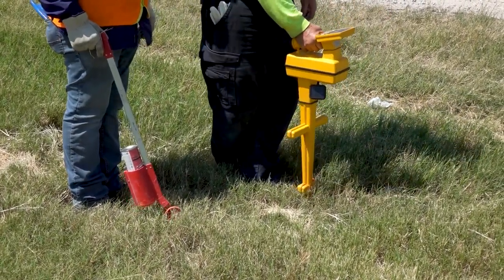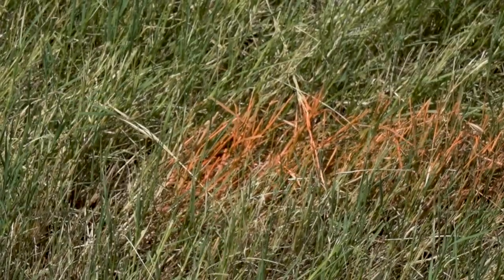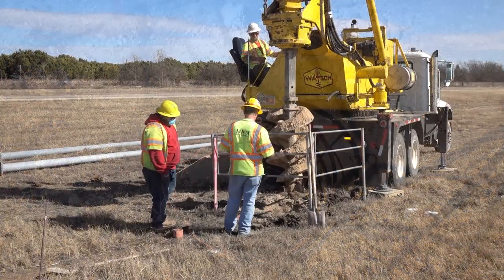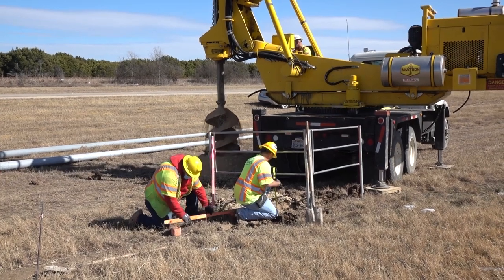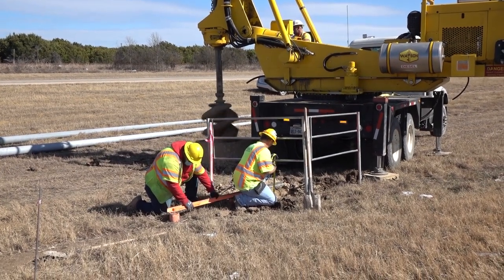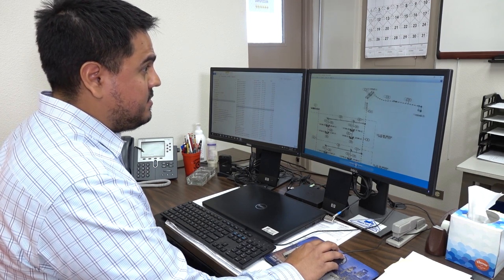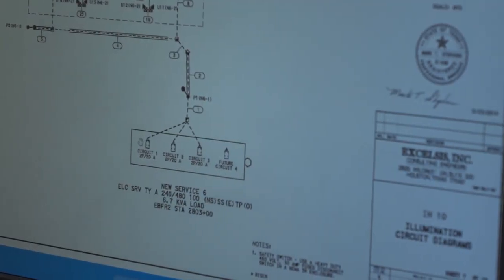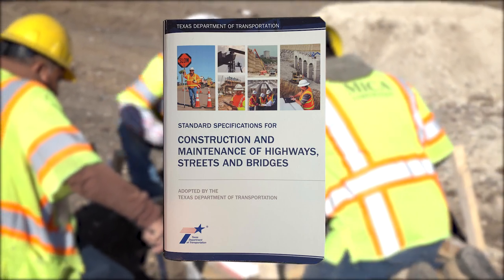It is the contractor's responsibility to locate all of these potential hidden dangers before any excavations. A drilled shaft foundation is used to support light poles and pedestal poles. A large auger drill is used to excavate the vertical hole, which will then be reinforced with steel and filled with concrete. Due to extensive design options, the inspector will benefit from having the specific job's plans and TxDOT's standards specification book readily available for reference.